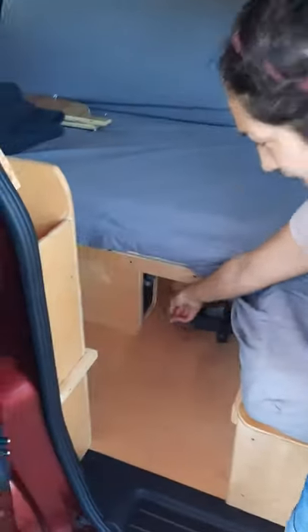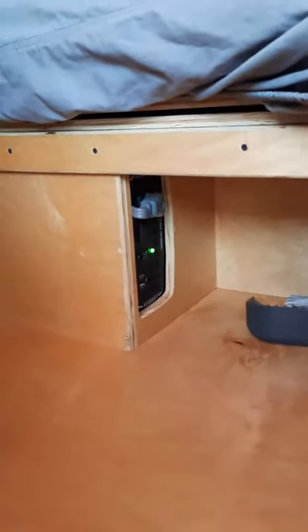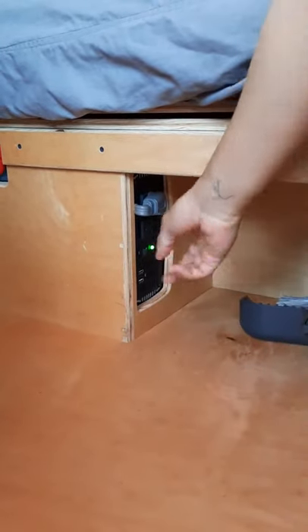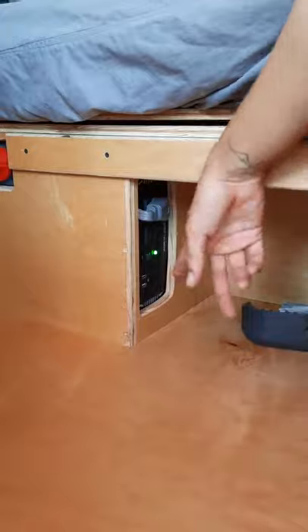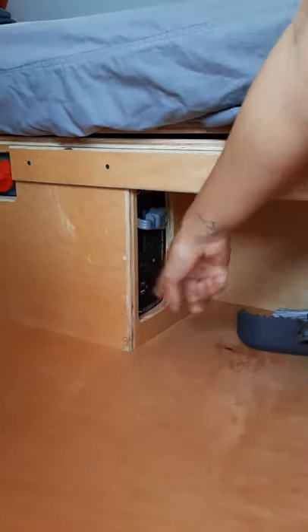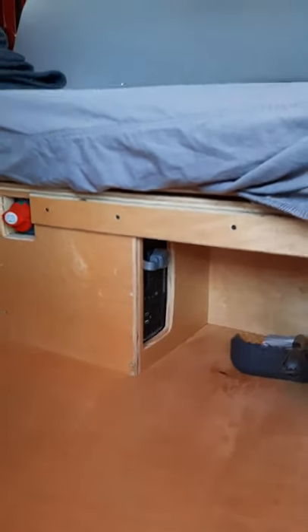Over here we have the inverter. The inverter converts the 12 volts of power to 110, 115 volts to utilize your outlets. You have an outlet here and an outlet on the wall, which I'll show you in a bit. Just remember once you're done using it, turn off the inverter, otherwise it will continuously draw power from your battery.